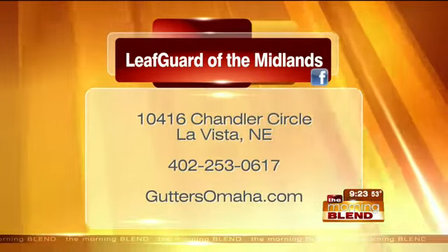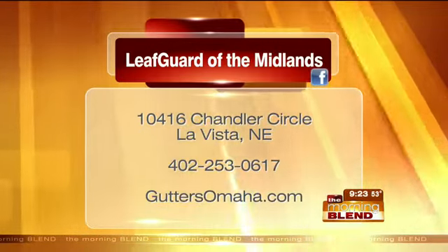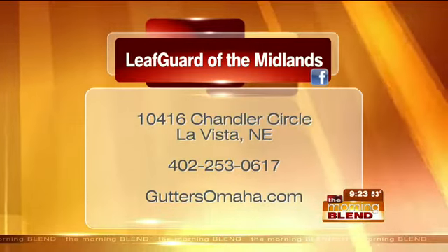If people want more information, want to check out the truck for themselves, or take advantage of the special offer — what's the best way? The best way is to just pick up the phone and give us a call. 402-597-8788 is the local number. Our website, guttersomaha.com, is a great way to see a lot of different products and browse through the available options. Or you can always stop by the Vista.